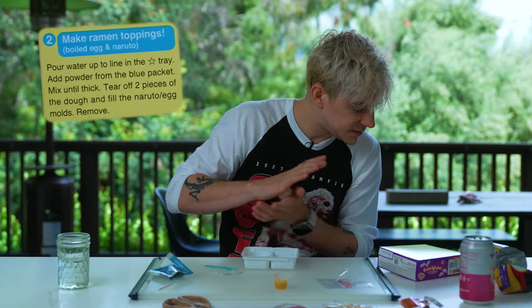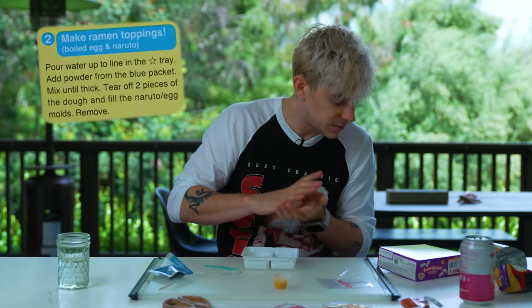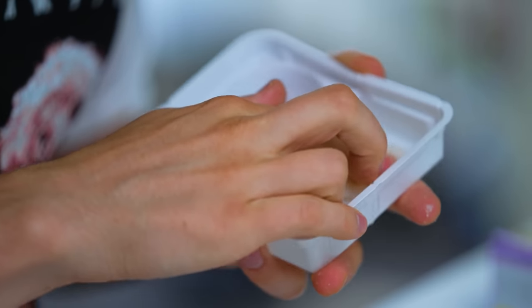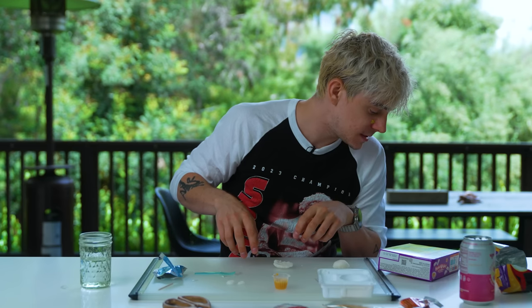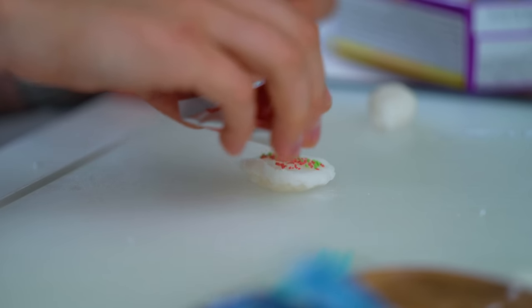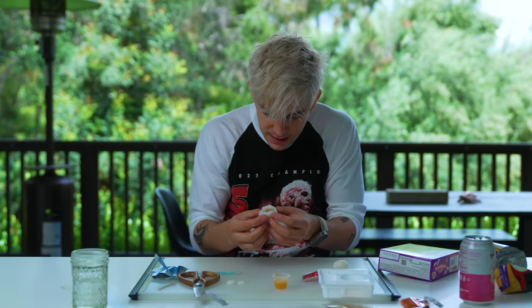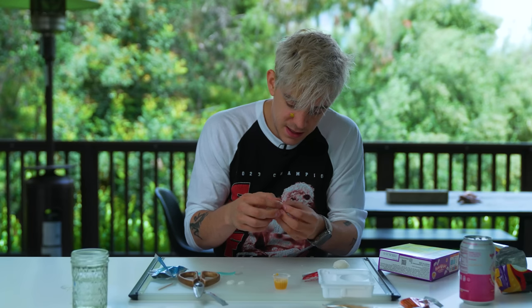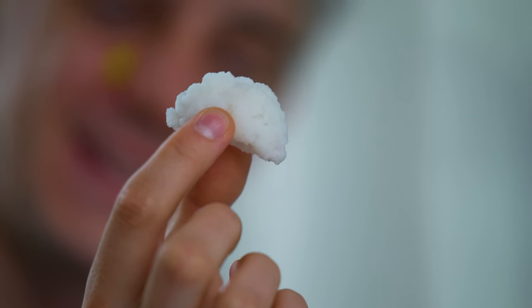He said I should come. I've never been to a gay bar so I said I'll go, and he said come watch me shake my ass, and I said okay. These seem thick enough — tear off two pieces and make it into a little egg shape. Look at that, it's an egg! Grab two pieces, grab two eggs, fill the molds and remove. Look how good that looks! Fill the space with powder from the red pack on each side, press the sides to attach. Oh, that's cute — look, it's a little gyoza!